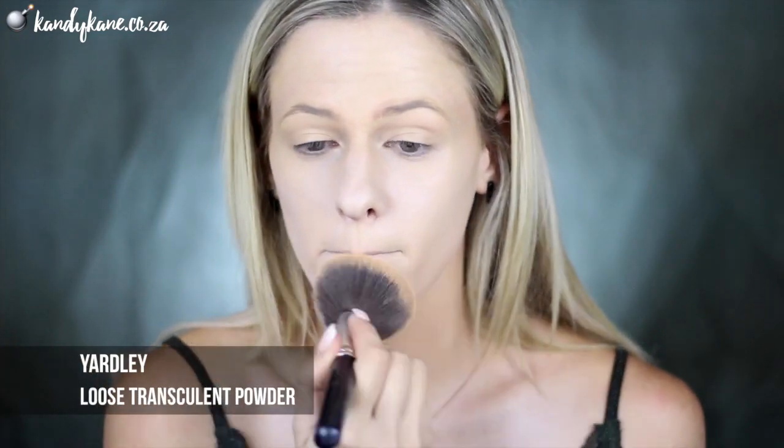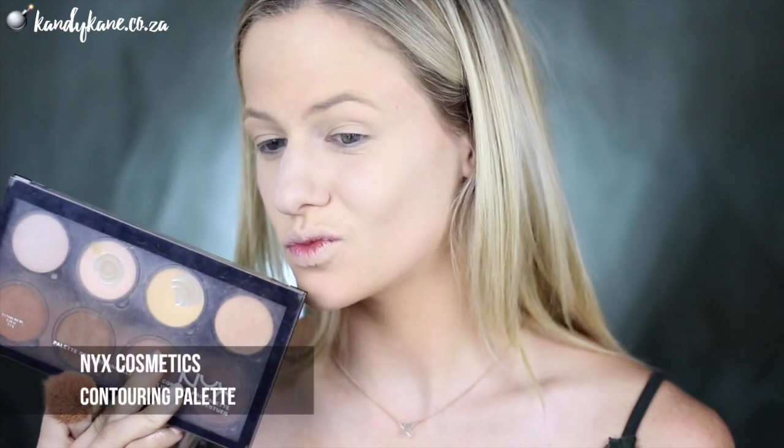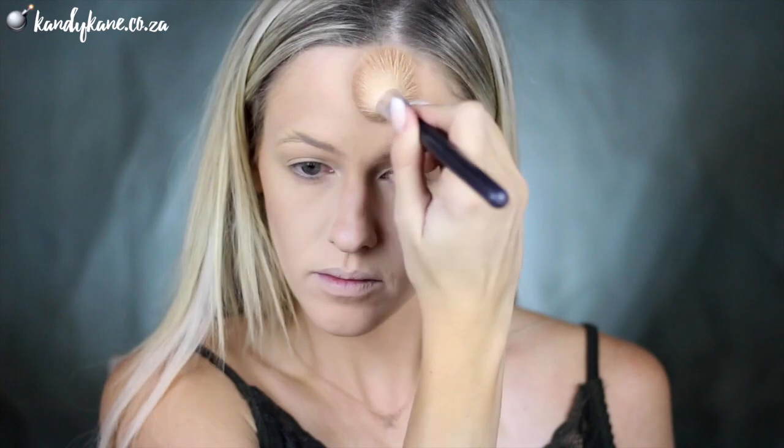Then I'm going to set everything with the Luce Translucent Powder and I'm using the Yardley one, which is also one of my favorite powders — this is a video of favorites, you guys! Now we've got to contour that face, and for that I'm using the NYX contouring palette. I love this palette — it's going to go under my cheekbones, my hairline around my temples, my nose, under my lip, under my jawline, basically all the contouring zones. Then I'm going to grab MAC's Gold Deposit Bronzer and just go over those areas to bronze it up a little bit.